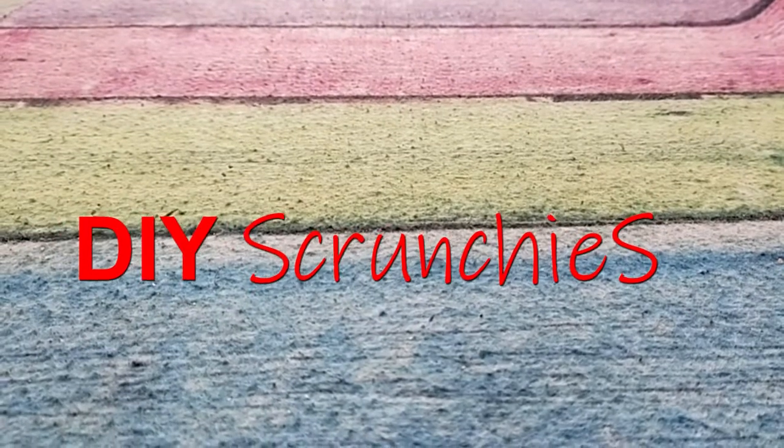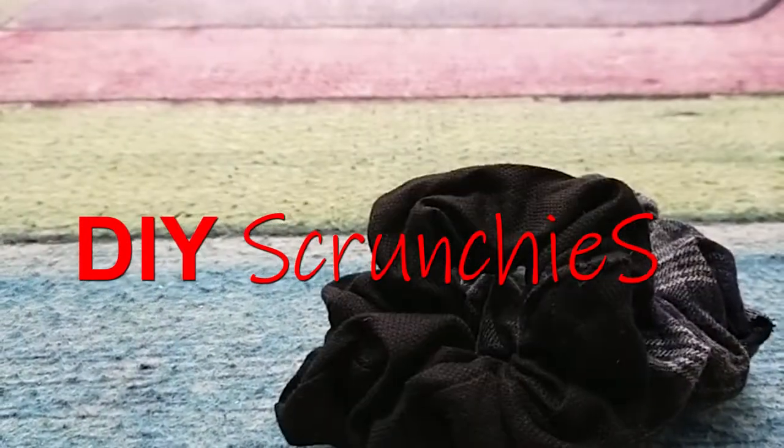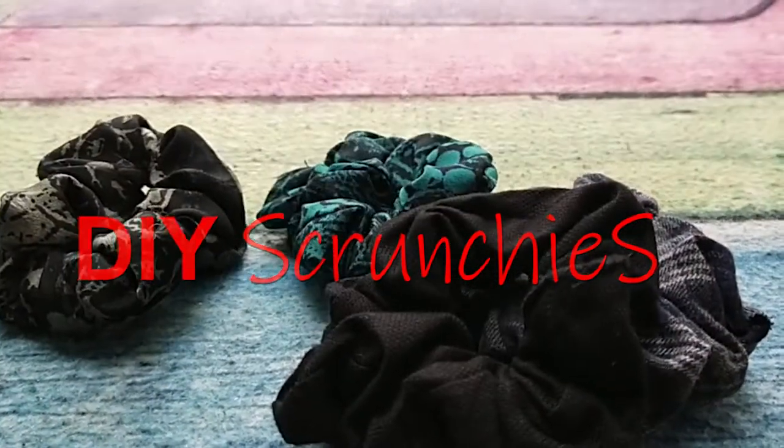Hello! Today we have a DIY video. We are going to take this crunches. It is very easy.